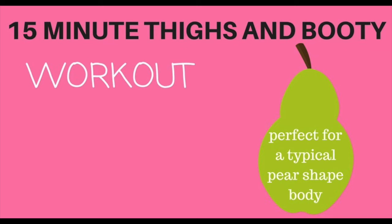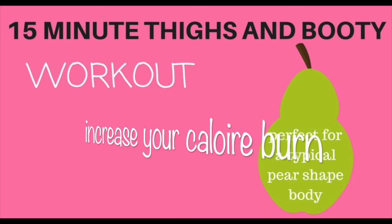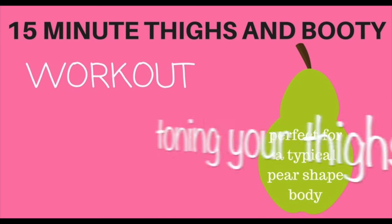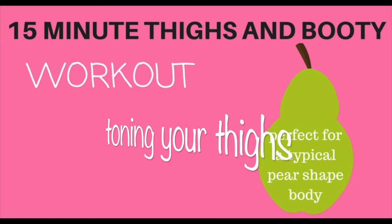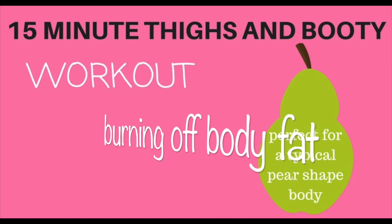Today's workout is my 15-minute thighs and booty. We are going to be burning off excess body fat, toning those thighs, toning the booty, and toning around the hips. You are going to love it. This is amazing also if you are a typical pear-shaped body.